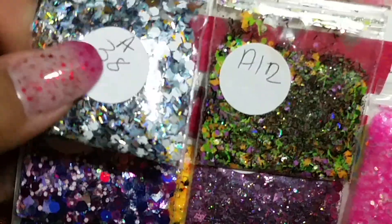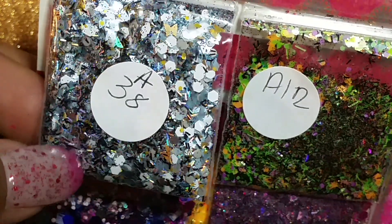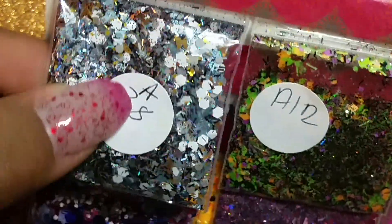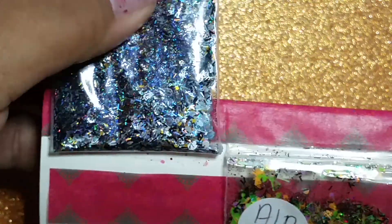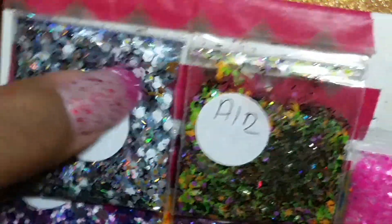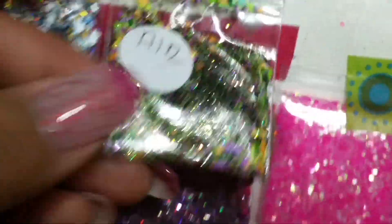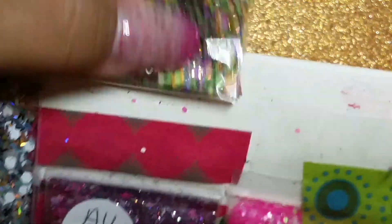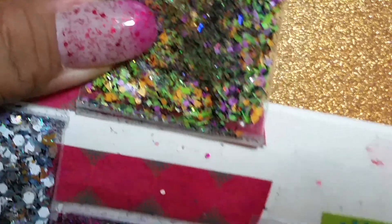So here's one of her first mixes. This one is a white, gray, gold, and black holographic mix — very pretty. I can see some little gold butterflies in there. It's very pretty, thank you.